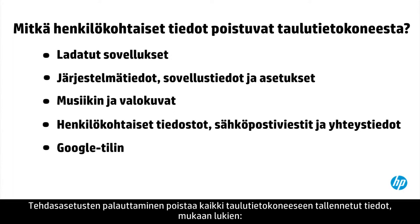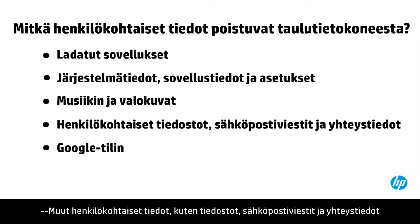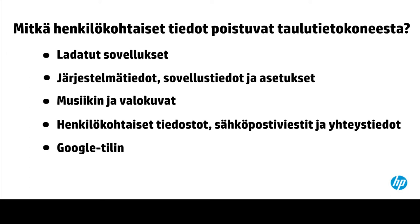A factory reset erases all the personal data saved on your tablet, including any downloaded apps, system data, app data, and settings, music and photos, other personal data such as files, emails, and contacts, and your Google account.